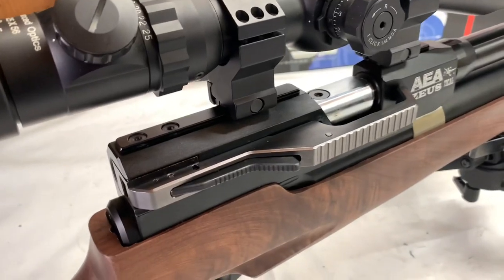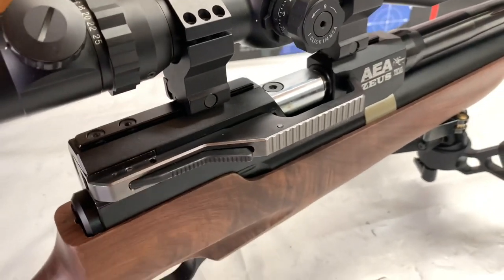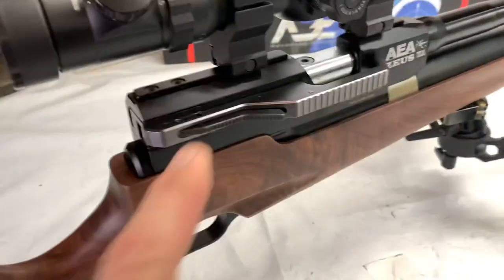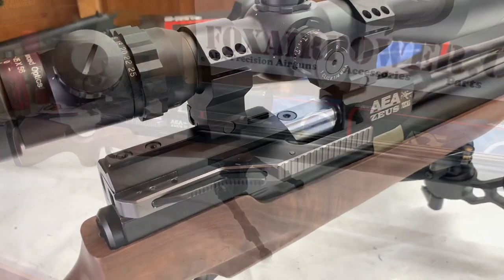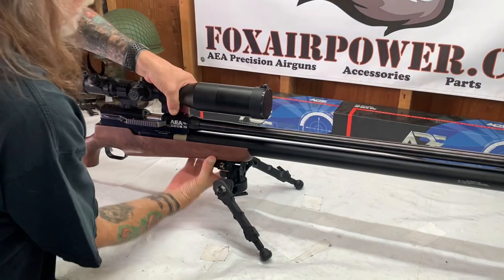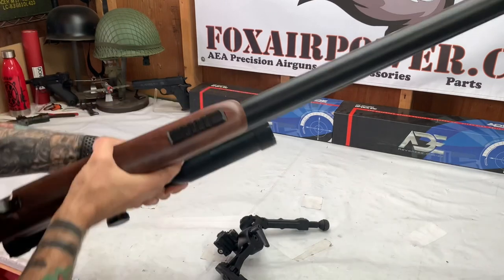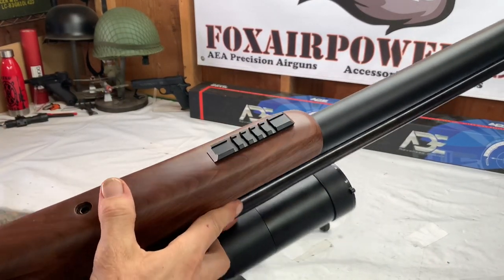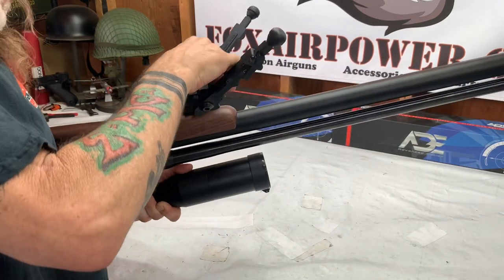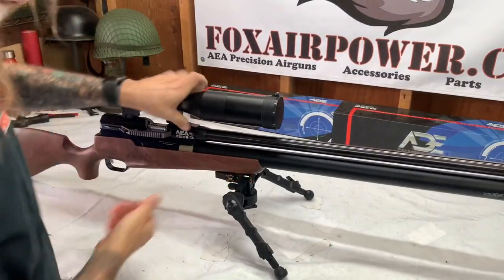One more thing about this lever: in the outdoor footage, the first few shots you'll see that I was fumbling around with it. I've never shot this gun before and I was excited. You'll also notice that I quickly figured it out — it's a great mechanism. Another really cool feature about this gun is it comes with a five-slotted tip rail on the bottom here. Really nice feature, glad to see it.